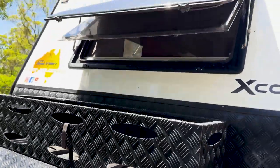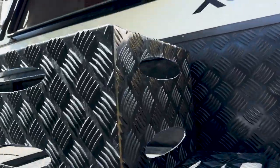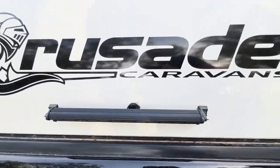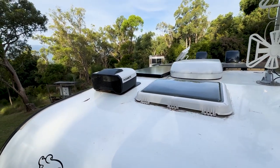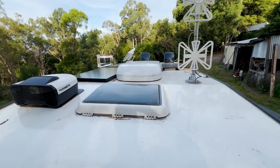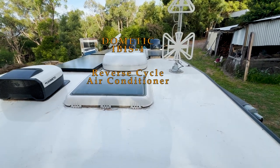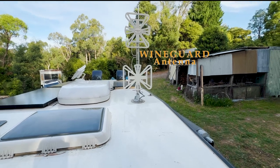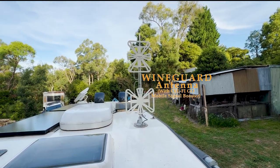I'm just going to climb up here and have a quick look on the roof. So up here we've got the big light bar, the Dometic dust reduction system, a couple of Ranger hatches, the Dometic Ibis 4 air conditioner, the Winegard antenna, and attached to that is the Selfie Go.